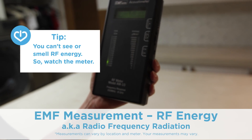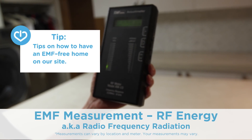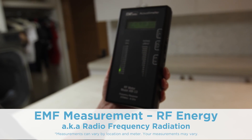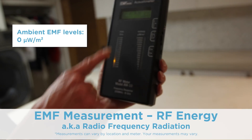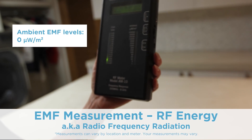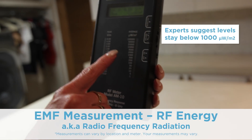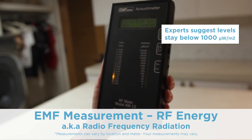This is my home. There's no Wi-Fi on. There are no cell phones that are currently enabled, no computers on. And you can see this measurement in microwatts per meter squared — absolutely nothing is happening right now. This over here is volts per meter, and that's measuring the strength of a signal. But this is what we're watching over here, and most EMF experts that I deal with say try to keep it below 1,000.